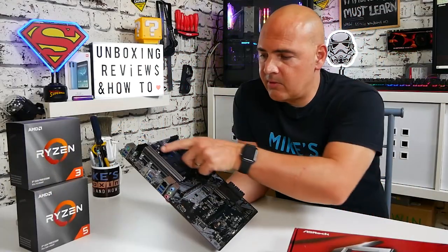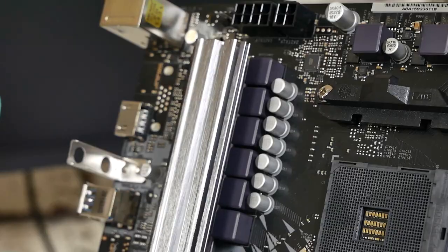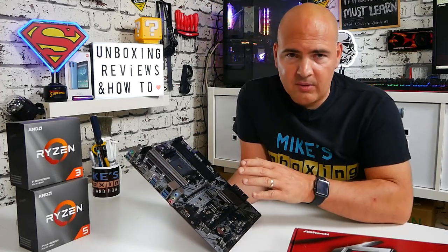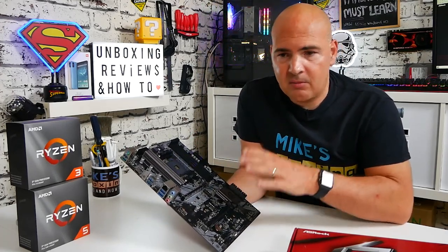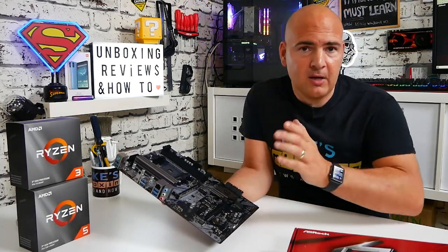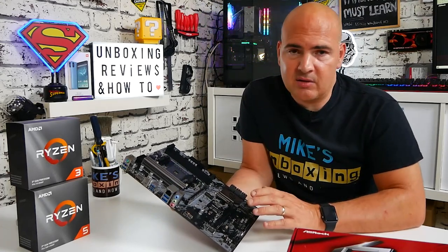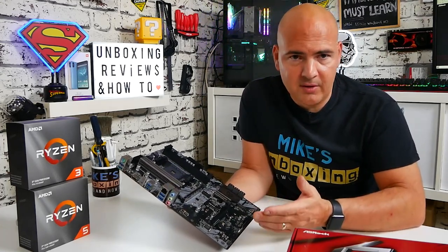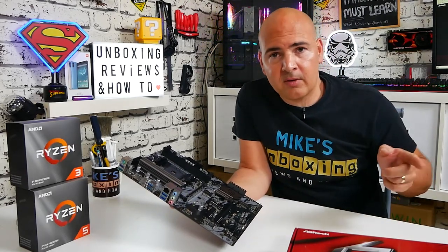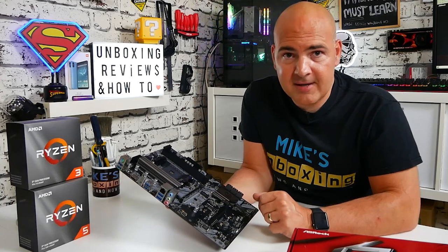Talking of the VRMs, you've got a chunky heatsink here — not as big as we're used to seeing on boards like the MSI Tomahawk, but it appears to be covering all the important components, and if you're using a downdraft cooler this is going to stay nice and cool. I'm not going to be doing any testing in this particular video, but I will be doing long-term testing with this board — it's going into the PC behind me. I'll be updating this video with my results and overclocking findings, so don't forget to click subscribe and the bell icon.